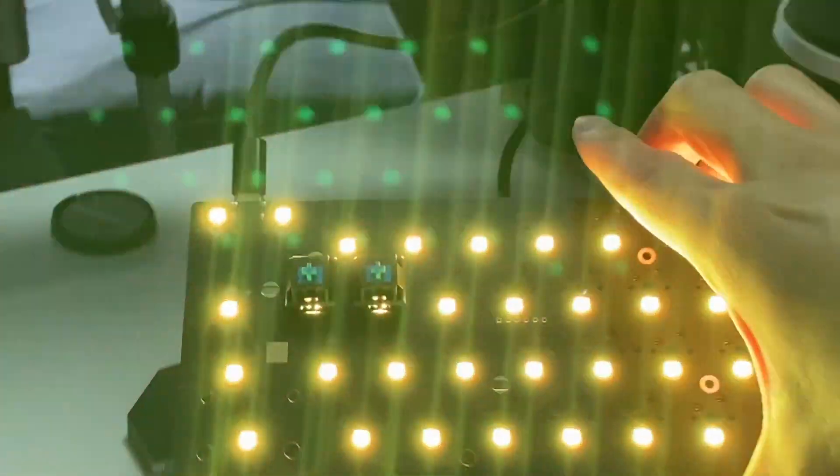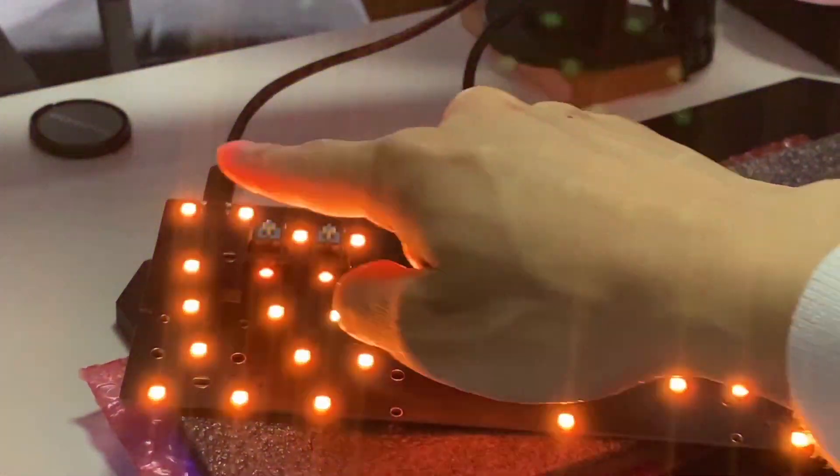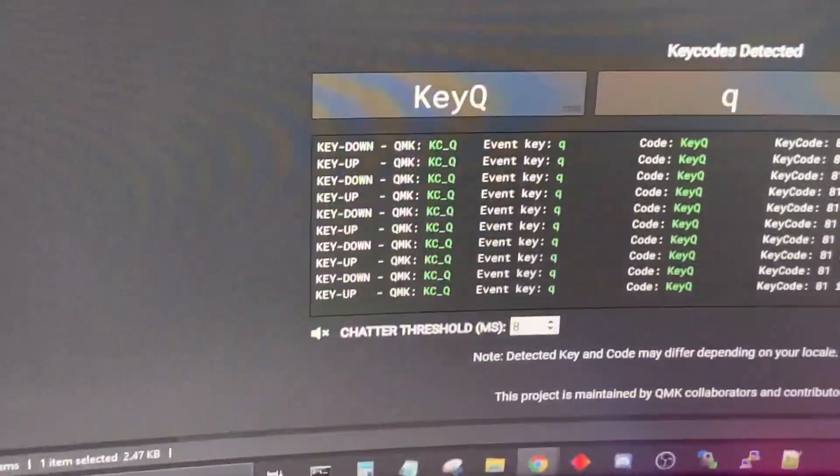I'm so excited! First of all, make sure that everything works fine. So I connected this to my computer using a USB-C cable, put two switches in, and I can just click — and it seems like everything's working.